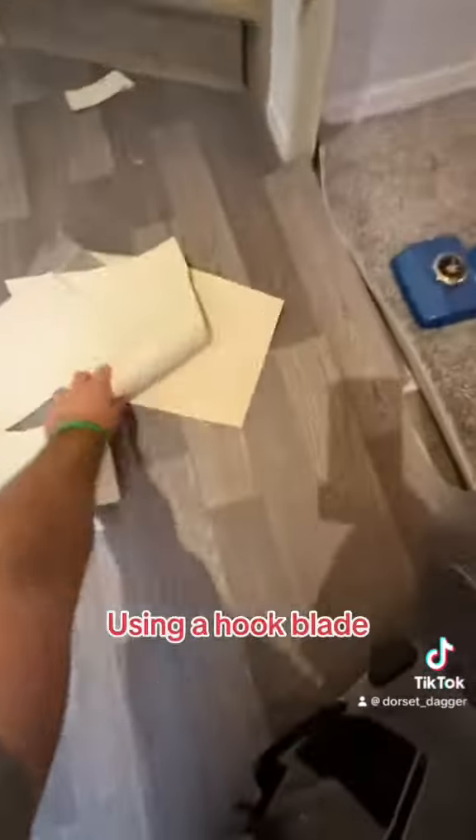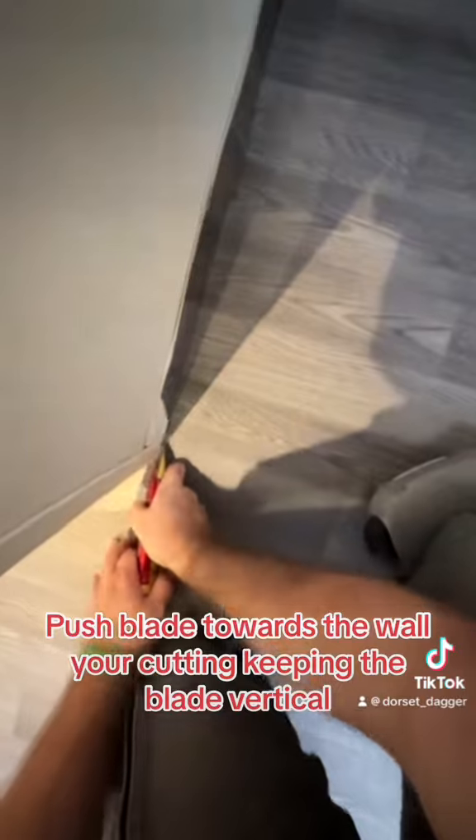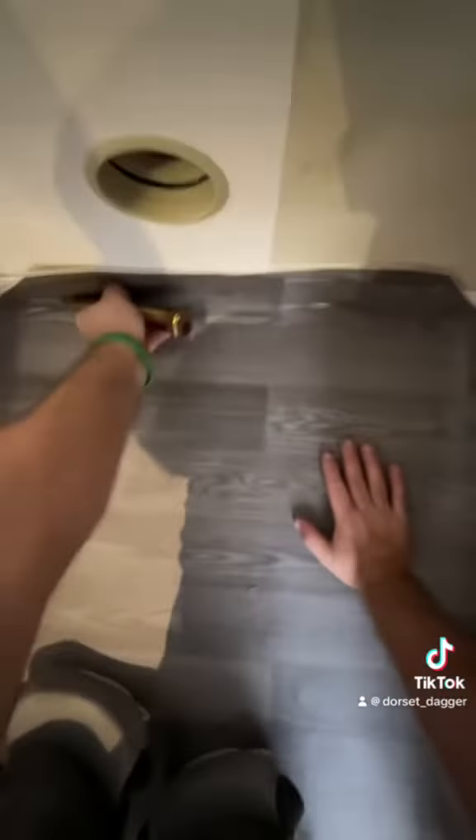Now for the straight cuts: using a hook blade, push the blade towards the wall you're cutting, keeping the blade vertical. The more horizontal the blade, the shorter the cut will be.